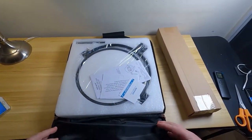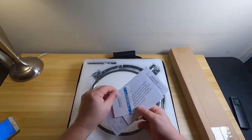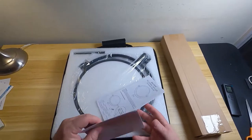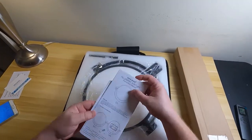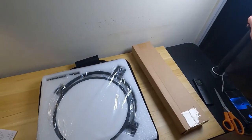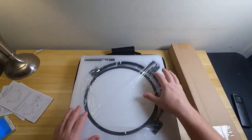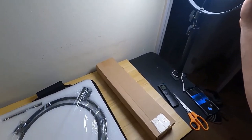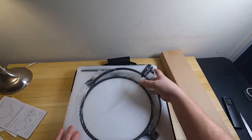Here it is right out of the package. It comes with instructions, which are nice. One thing about the Neewer brand — I think it is pronounced Neewer — it's straight out of China. This light is great for doing reviews and vlogging. But if you do professional photography, this might be a good filler light, but I don't think it would be great for shooting a model or doing portraits.